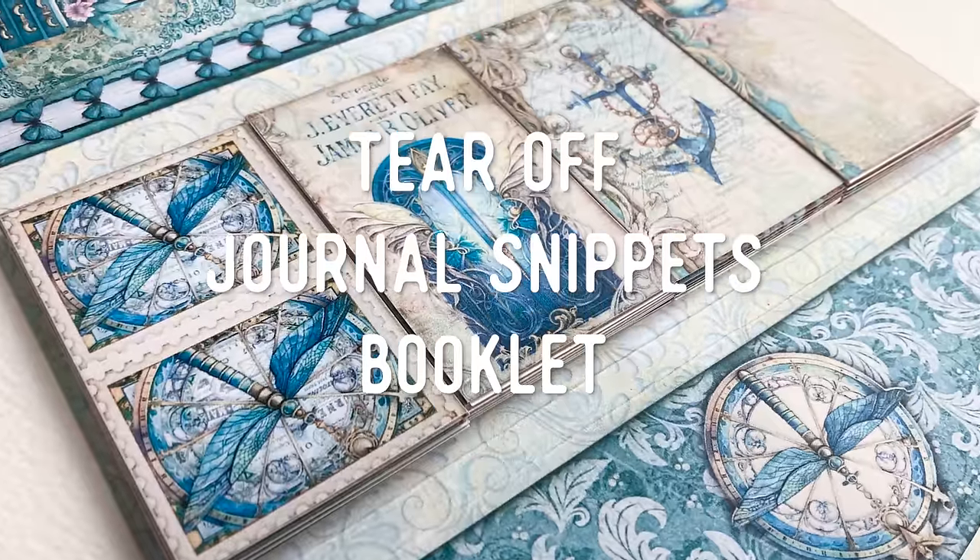Hello, my name is Tinne from Victoria Designs and today I have a really fun project for you — you will get all the printables for free. It is a booklet that holds tear-off journal snippets. This would be an amazing addition to your journaling desk or an equally amazing gift for a journaling-loving friend. In this tutorial I will show you completely how to make it, and all the printables you need you can get for free if you opt in via the link in the description. And now let's craft.